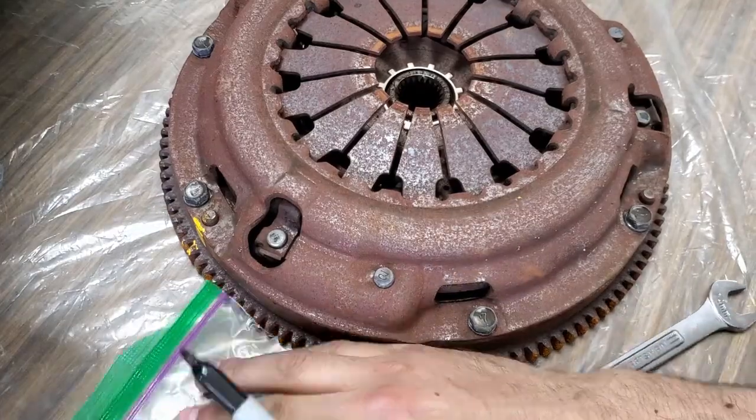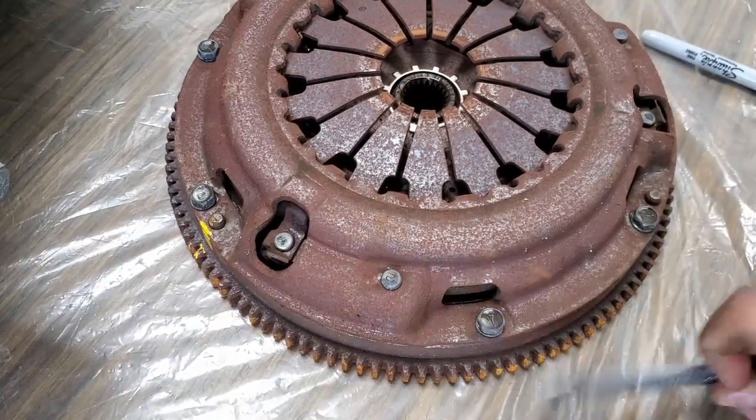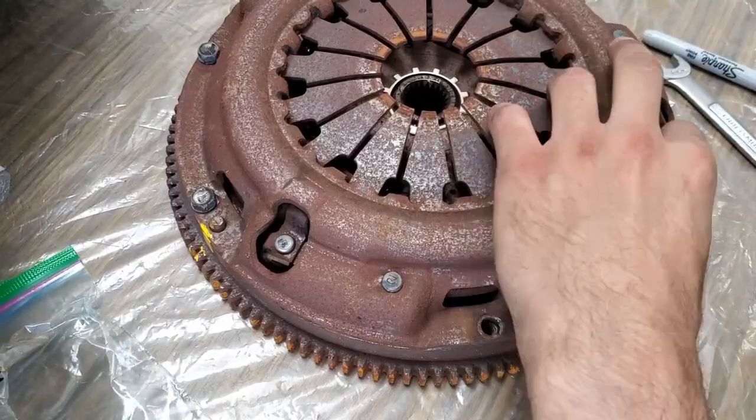This engine, in some ways, is a much better alternative to a K-Series swap because it is much cheaper, extremely reliable, and delivers smoother power across the whole powerband. This swap makes a great track car that can also be daily driven.